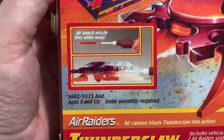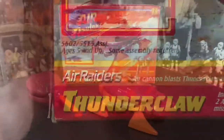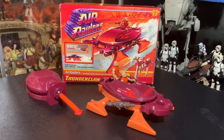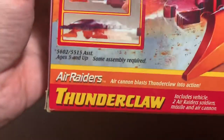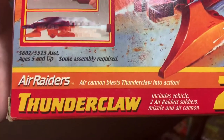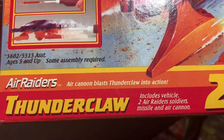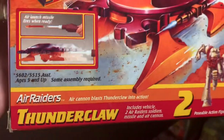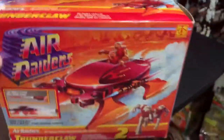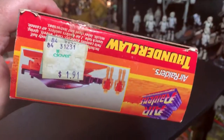Air launch missile fires when ready, and you can also launch the vehicle from the air launcher. My mother called — sorry, right in the middle of doing the video. Air Raiders air cannon blasts Thunderclaw into action. Includes vehicle, two Air Raiders soldiers, missile, and air cannon. Some assembly required, ages five and up. And this was only $1.91 — it was on clearance!